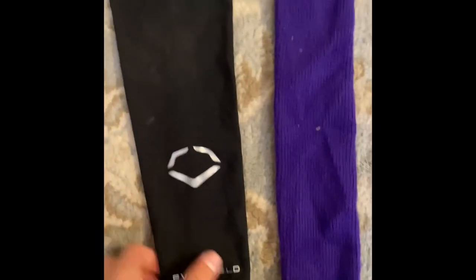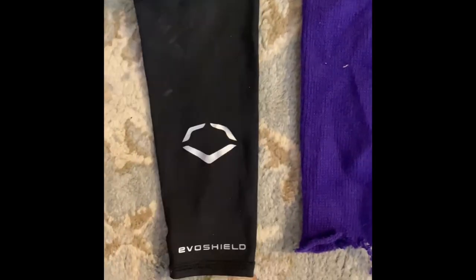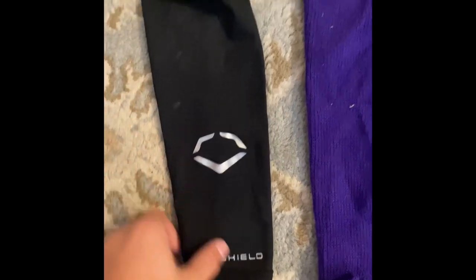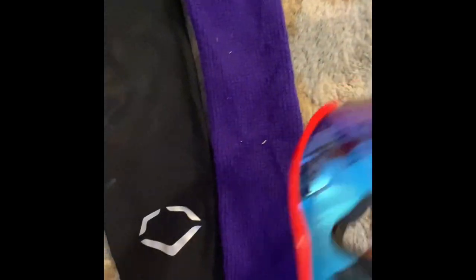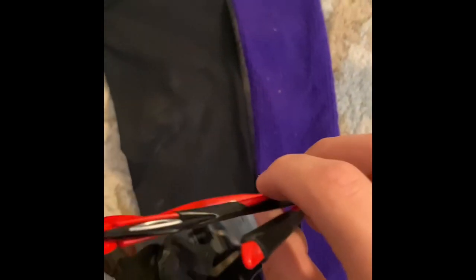Next up on the list are my accessories. I have this arm sleeve right here, and another arm sleeve — this one is actually a sock that I cut, but it's quite comfortable and it fits my arm really well. I also have some sunglasses that I'll wear.